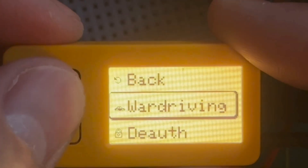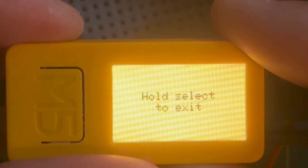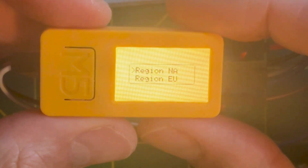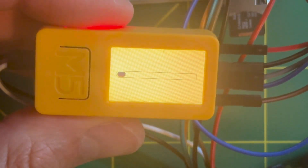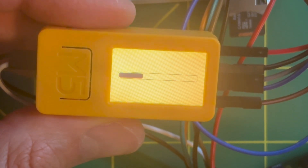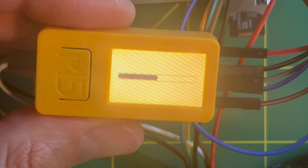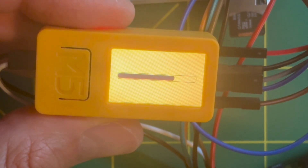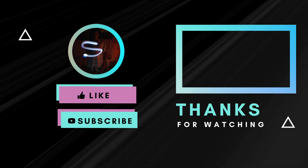The Wi-Fi chip is not forgotten, with several functionalities planned. Right now the wardriving feature is working but without GPS capabilities. It's quite promising because it's a new project. Last but not least, there is a TVBGone application aimed at shutting down the closest TV.